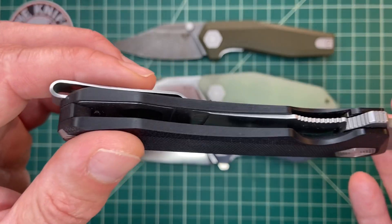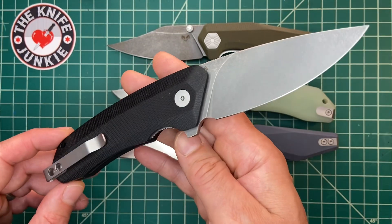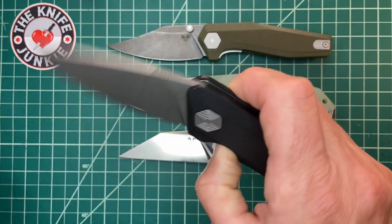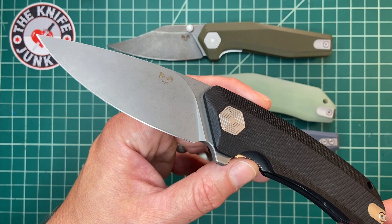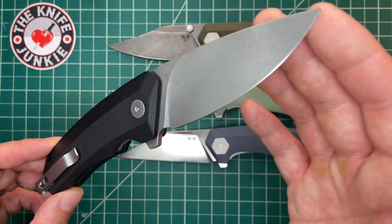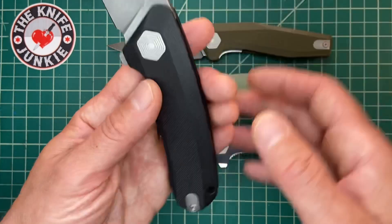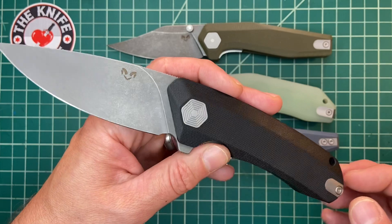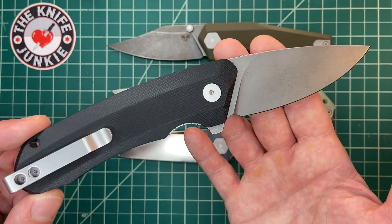This is also D2. It excelled at all tasks thrown at it. I've always loved D2 — I remember when D2 first came out it was a big deal, and now it's been relegated to the budget knife world, but I've always thought it's awesome steel. It gets so sharp. Depending on the specific D2, this is very good steel. Just because it's not M390 doesn't mean it'll fall apart or dull out quickly. The first D2 I had was CPM D2, powdered D2, on a Protec knife, and that left a big impression on me.